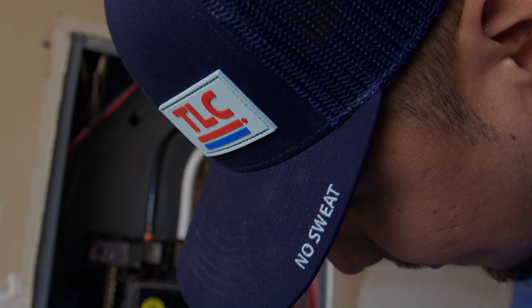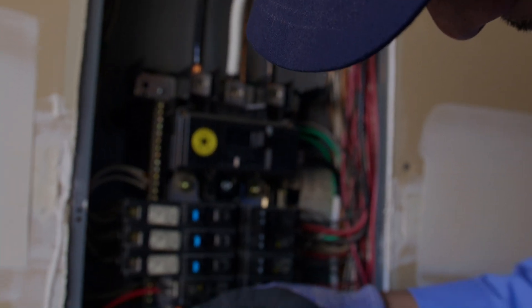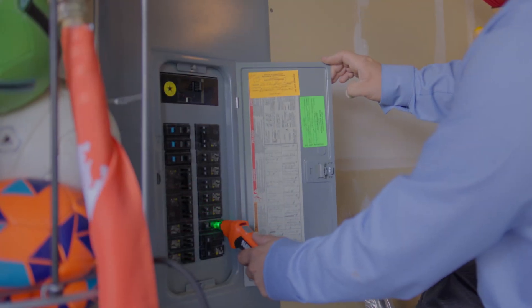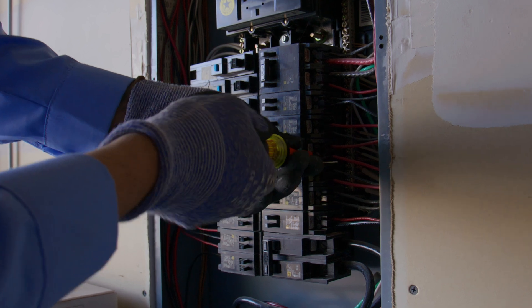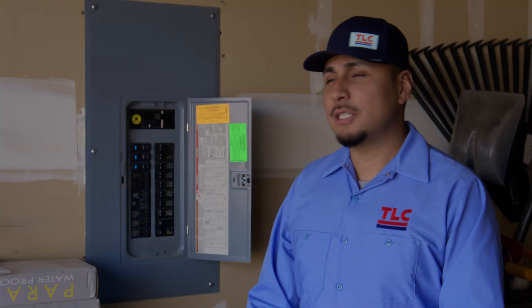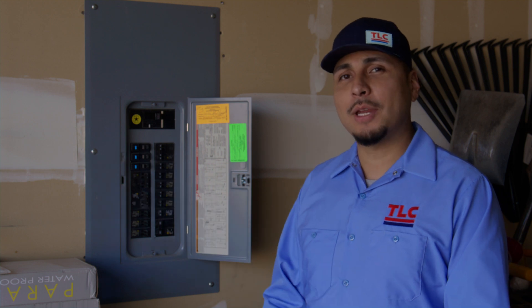Number three: get an electrical inspection. An annual electrical inspection is important to maintaining your electrical system and keeping you safe. Your electrical panel is designed to shut off power to overloaded circuits, but what if the breakers or fuses are old, loose, or damaged? They may not get the job done. Have a licensed electrician check it out once a year to make sure everything is working properly.